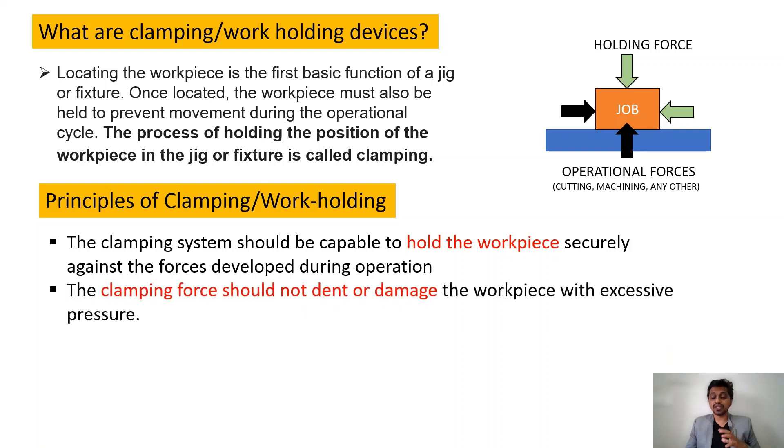The second principle is that the clamping force should not dent or damage the workpiece with excessive load. If the job is made of plastic or some soft material and you apply excessive holding force, it can cause deformation of the part, which is not acceptable. So you should be careful while selecting the holding force of the clamping device.